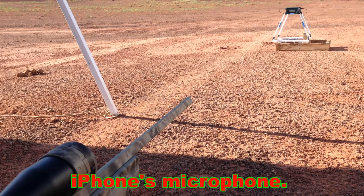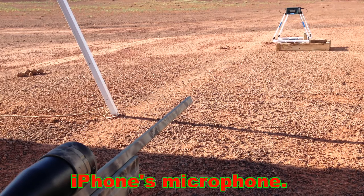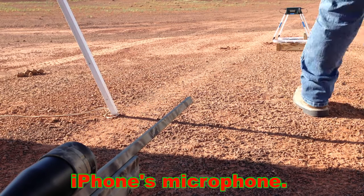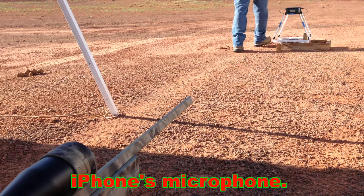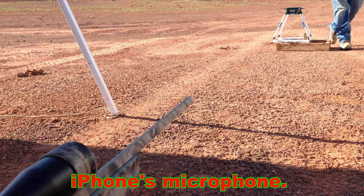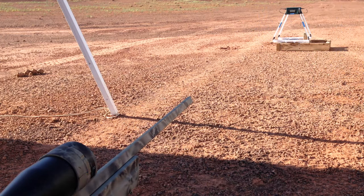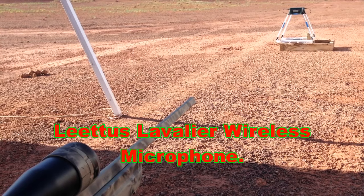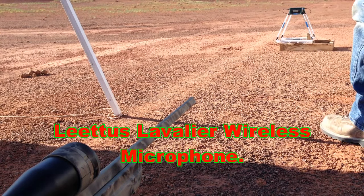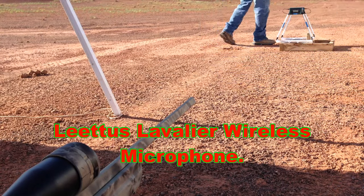I'll also be trying out a microphone kit I bought recently — very simple, from Amazon, on the cheaper end, but it came in a set of two. I'm walking just about 15 feet away, not very far. My voice is obviously going away from it. I don't know if you can hear the very little wind that is picking up.